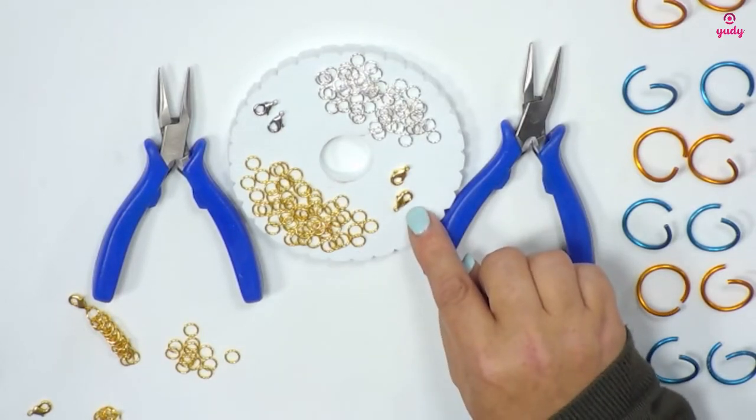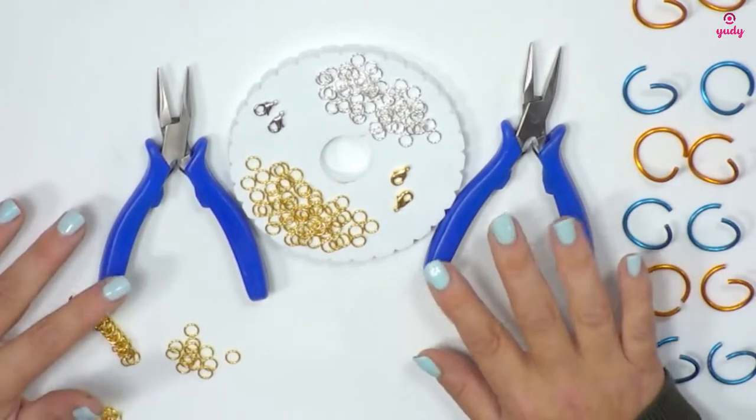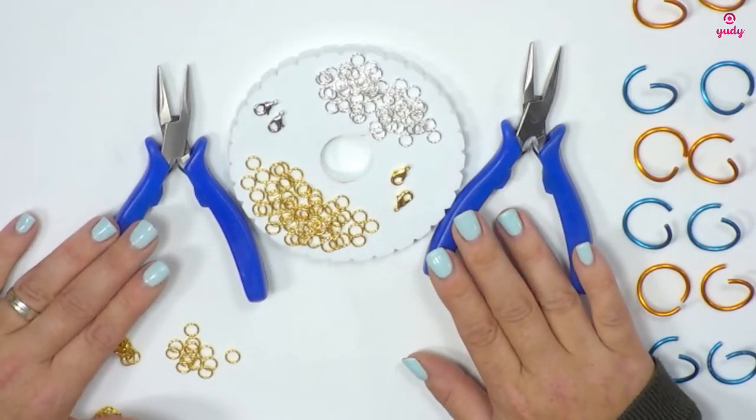You're also going to get two gold plated clasps and two silver plated clasps. The only equipment that you're going to need to be able to create this bracelet is two pairs of chain nose pliers.